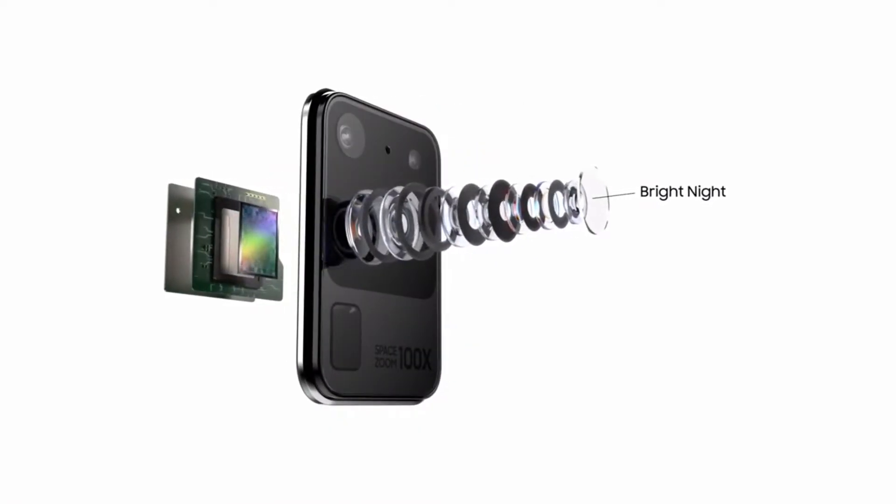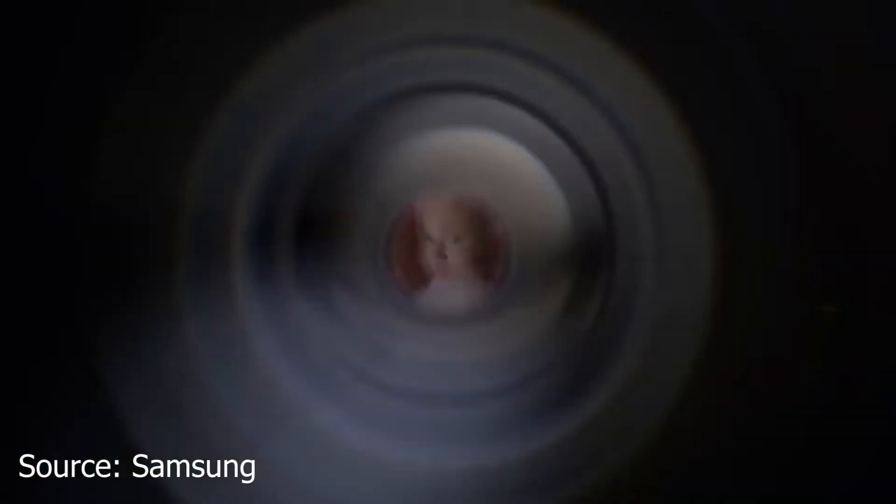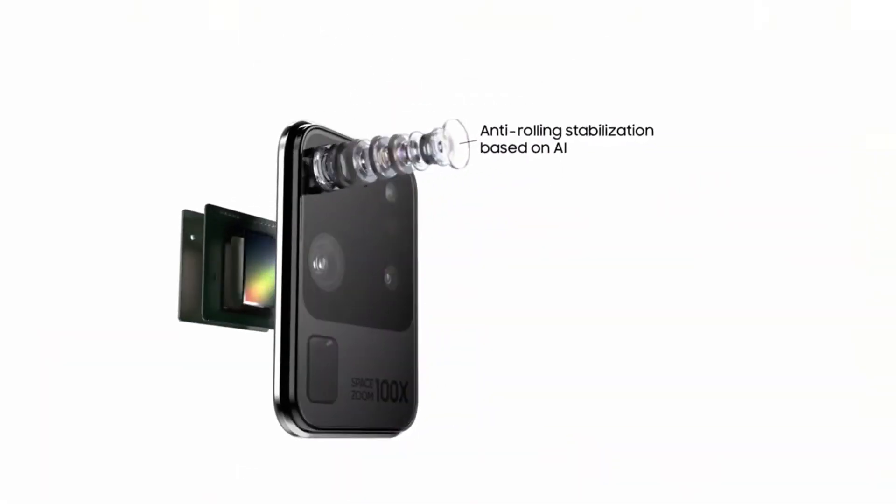The use of the word 'lossless' implies that Samsung does not think you will see any loss of quality up to 10x zoom. Then between 10x and 100x, the phone is using similar methods, but it's a digital zoom that will definitely mean less detail as the zoom increases.